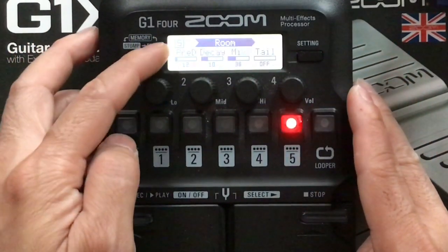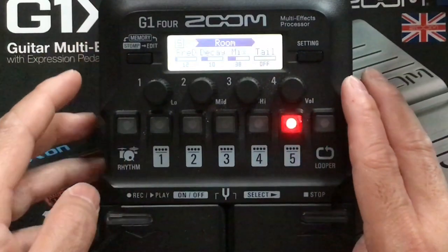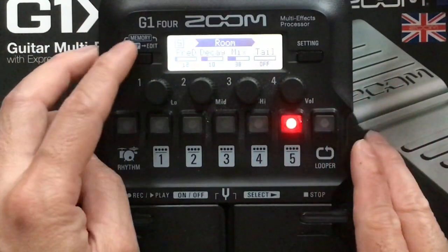Last but not least, room reverb: pre-delay 12, decay 10, mix 38, tail off. That's it guys.